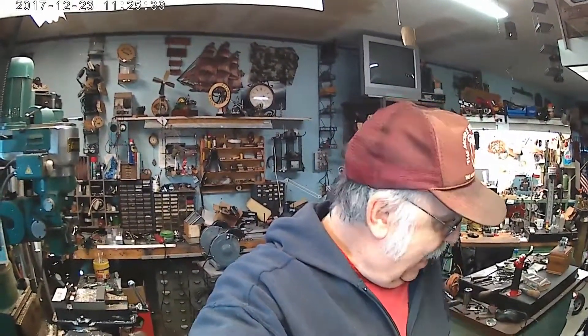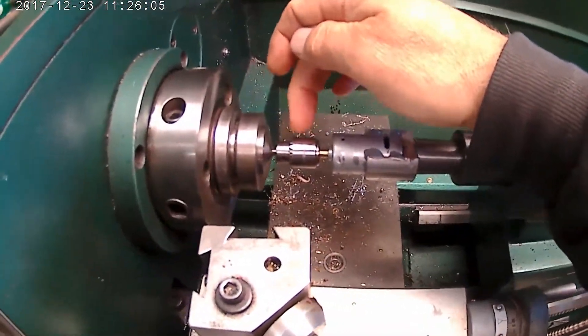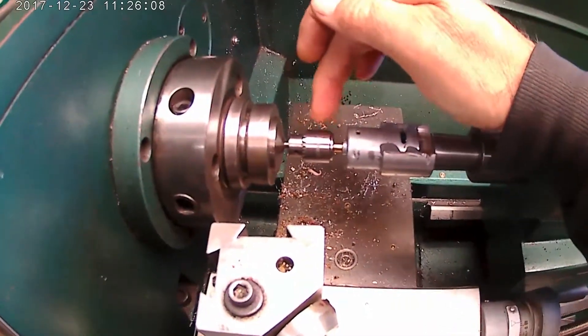I'm back out here messing around with my high-speed drill attachment for my lathe. In the last video, I had potted it in with a fiberglass body putty and it didn't work — something was wrong because it was way off center. So while that was setting up, I went ahead and made a new taper adapter for the chuck.